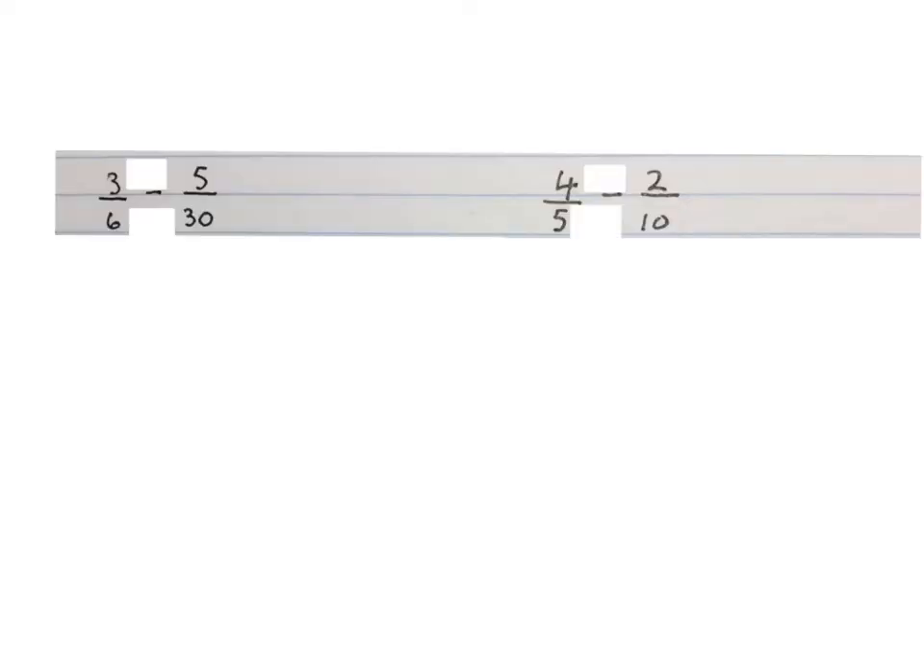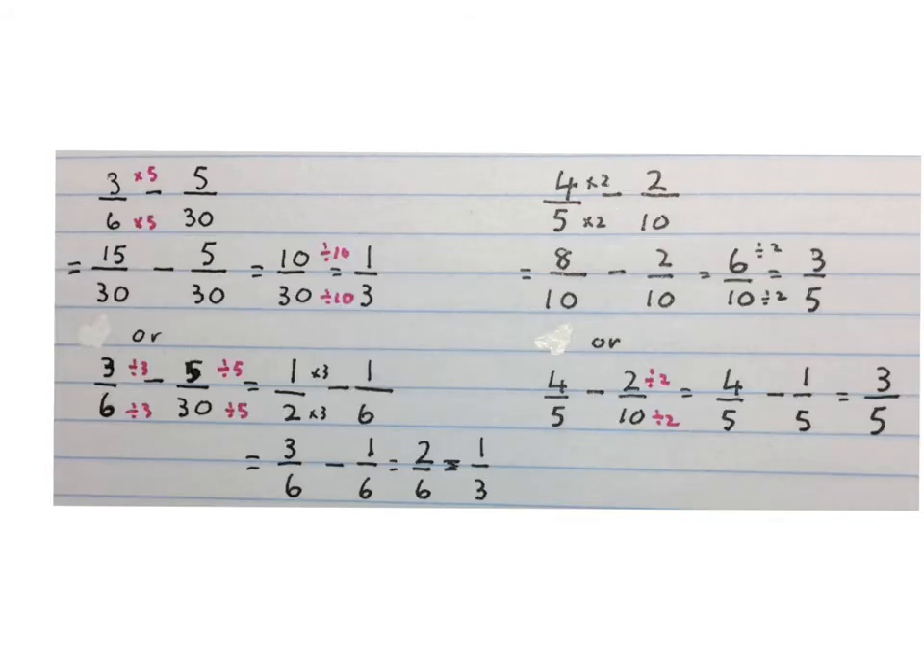Here are two more sums — stop the video and try them yourself, then play the video again and see what we did. You can choose any method that suits you as long as you get the same answer. Please stop the video and see if you understood what happened here.